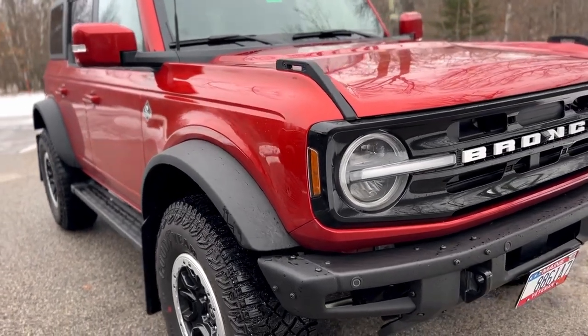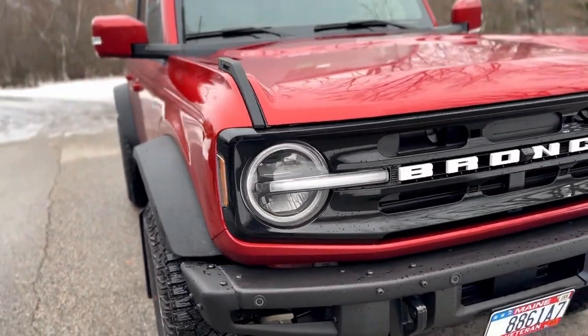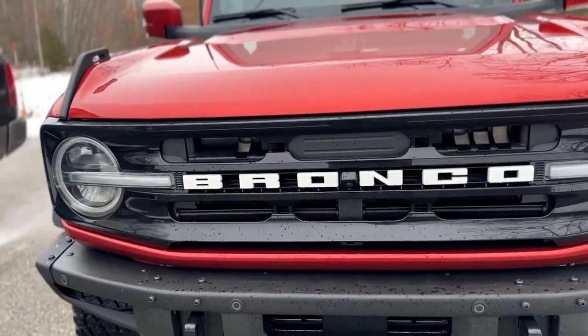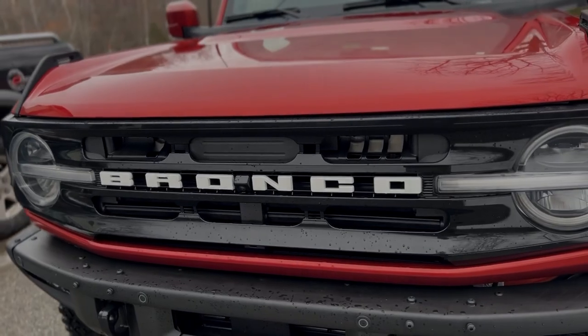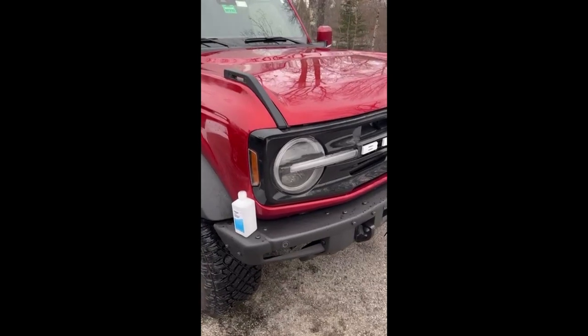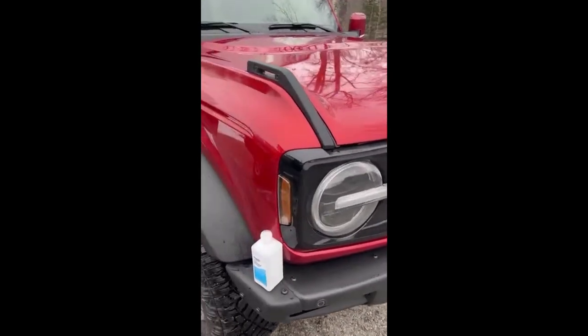In today's video we're going to be taking this plain white leather grill and turning it into something so much sexier. Strap in, it's going to be real exciting.